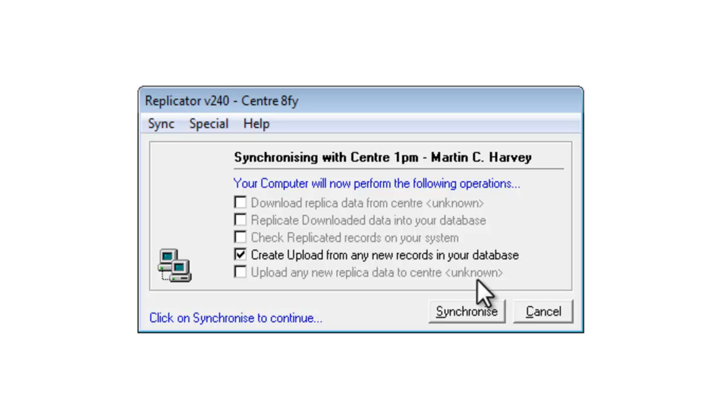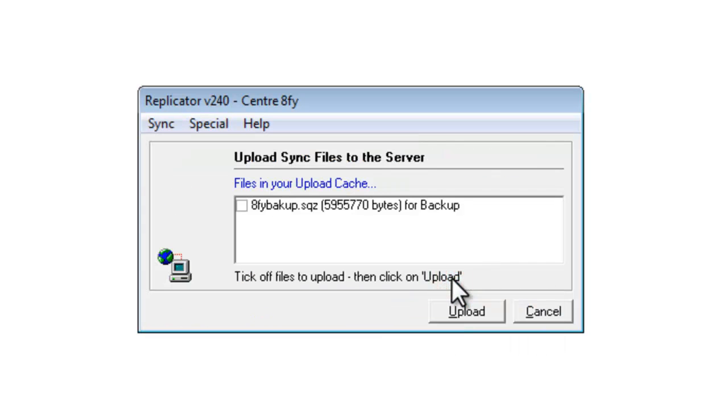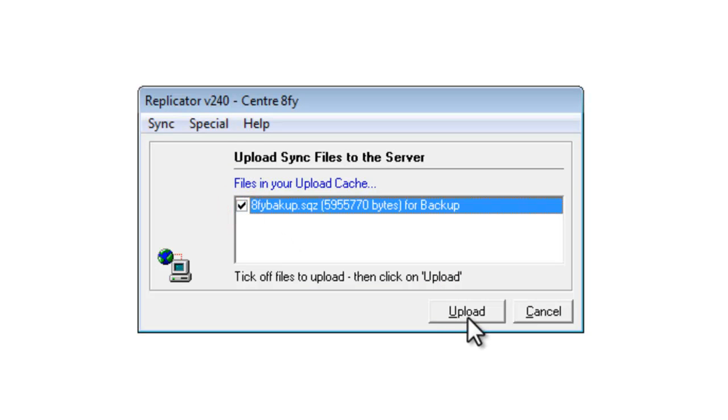A good way of keeping a copy of your backup file away from your own computer is to upload it to the MapMate web server. You can do this quite easily by going to the Sync menu and choosing Send Sync File to Web. You can now tick off the backup file that you've just created and click on Upload, and that file will be copied up to MapMate's own web servers. The file will be stored there as safely as possible, but like everything to do with computers, you can't absolutely guarantee that it will be held there forever, so you may wish to keep a copy of the file yourself onto a memory stick or CD as well.